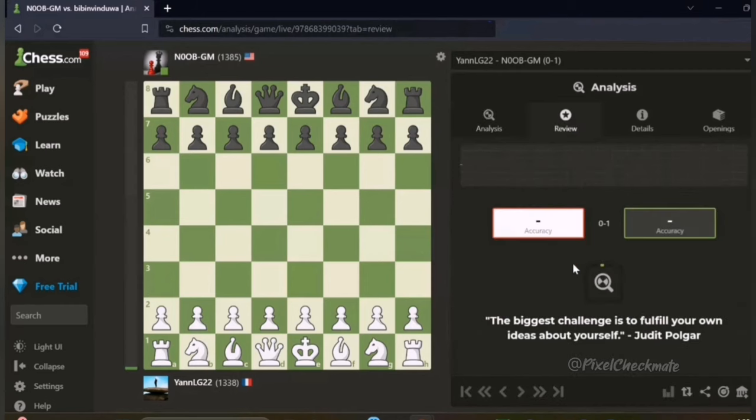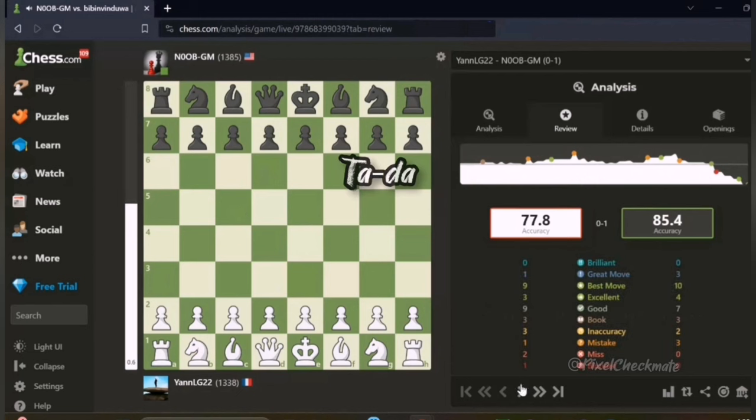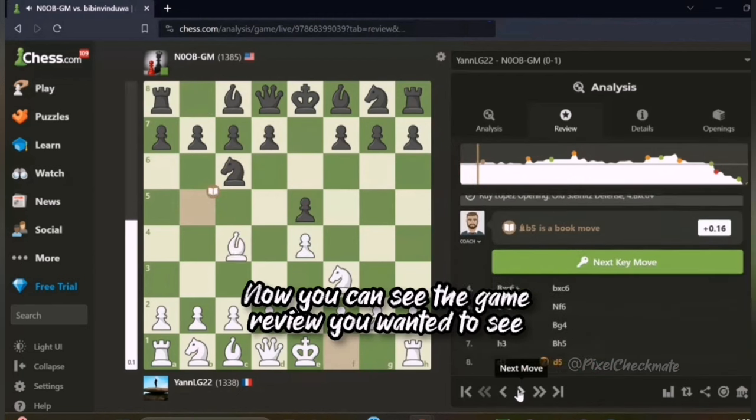Now click on review. Ta-da, now you can see the game review you wanted to see.